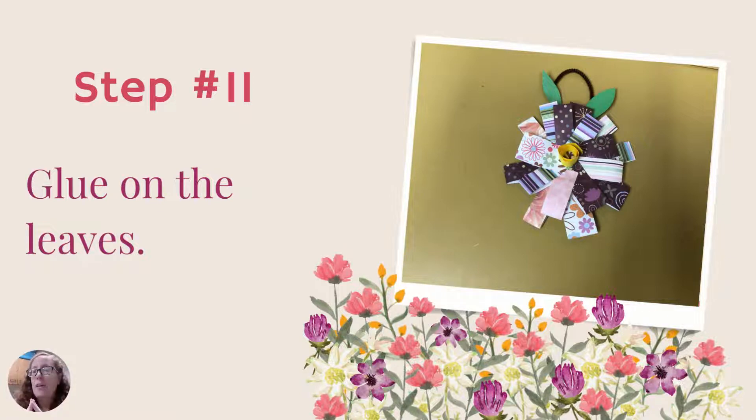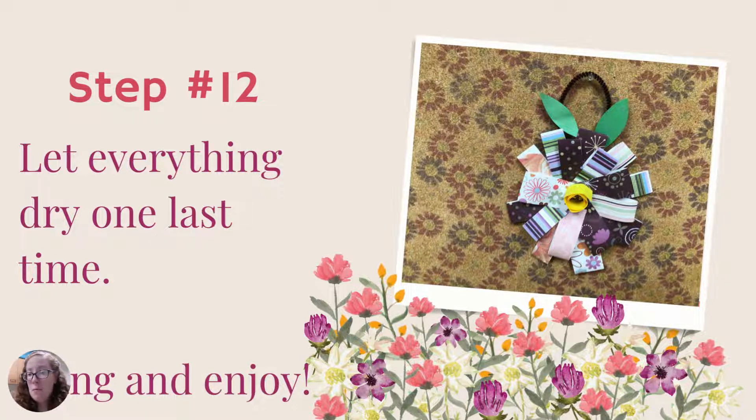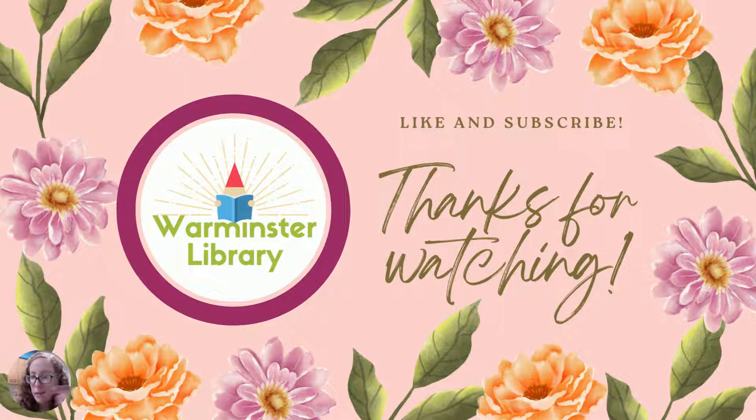Step eleven: glue the leaves down — you can place them wherever you like, or skip them entirely if you prefer. I did a version without leaves and it looked great too. You may want to reinforce the pipe cleaner with a little tape while the glue dries. Step twelve: let everything dry one last time before you hang and enjoy your flower. Thank you so much for watching! Please like and subscribe to our YouTube channel — we have more craft videos from the past year or two. We hope to see you soon here at the Warminster Township Free Library.